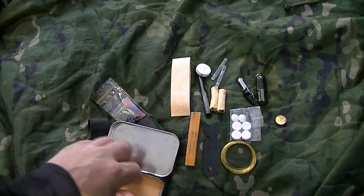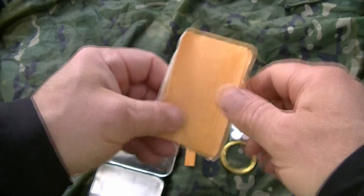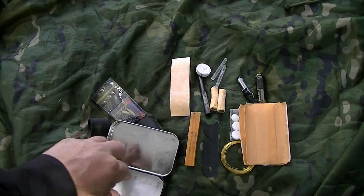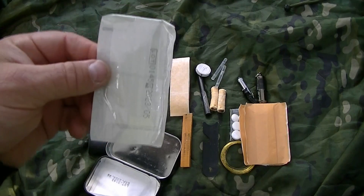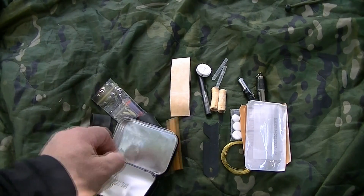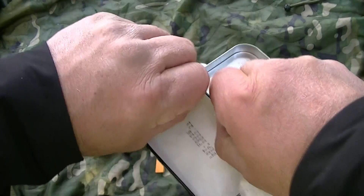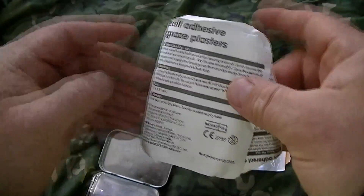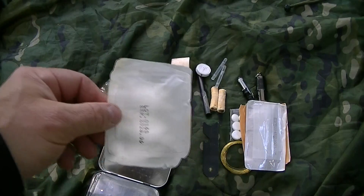On the bottom there are some plasters — a little bit of first aid kit — and wound closures, basically butterfly stitches. There are also a couple of small dressings — small wound dressings or graze plasters. So if you did get a nasty cut or graze, you can treat it.